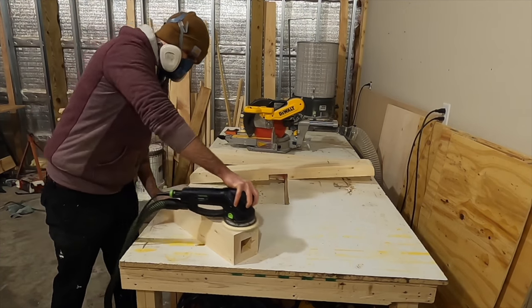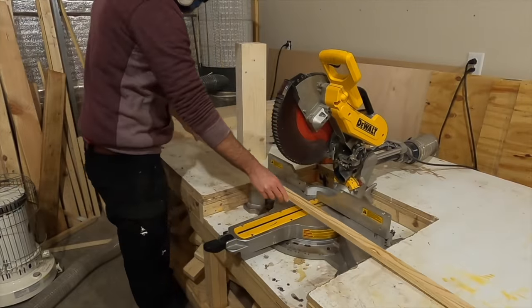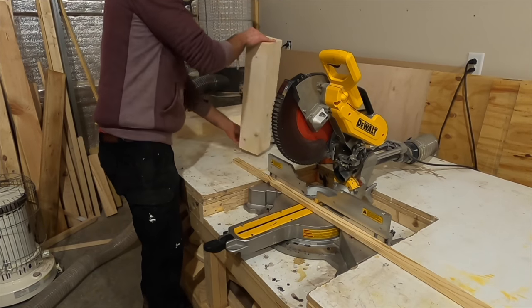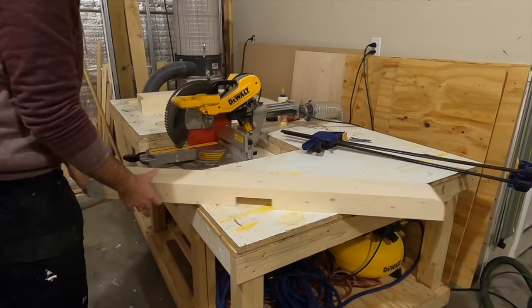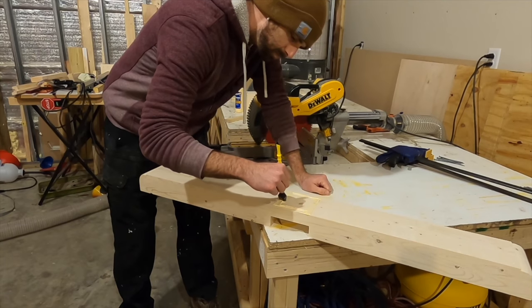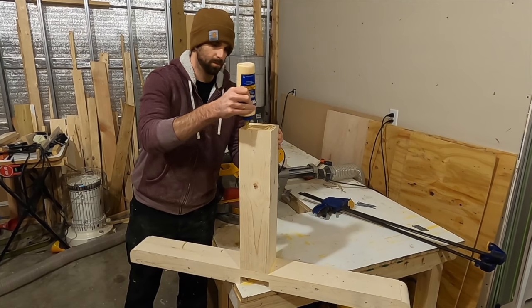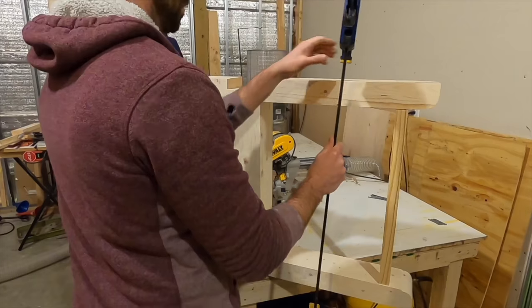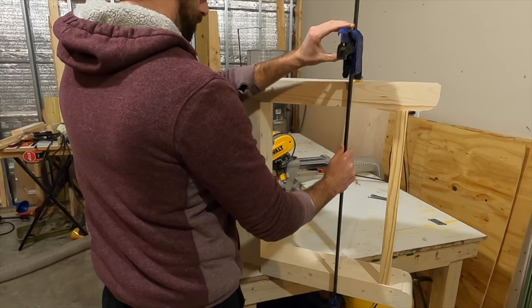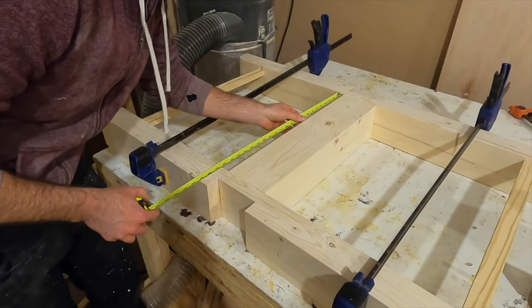I sanded down all the pieces to 220 grit. After they were sanded it was time to put them together. One trick I used was to cut a couple of scrap pieces the same exact length as the main post, then used them to gauge the spacing on the outside. I put some glue down, put the post down, did the same thing on top, then put clamps across. The reason I use spacers is because if I put a clamp on one side it'll pull that side down and throw it out of line, which would mess up the squareness.